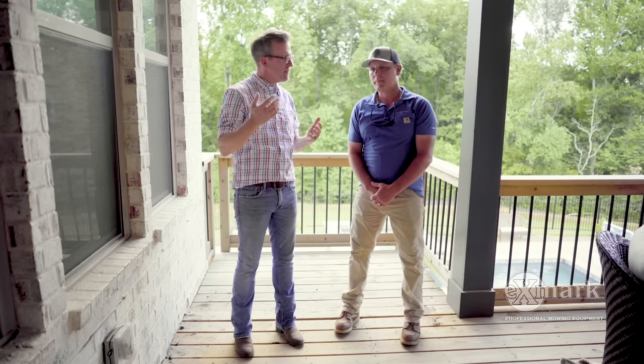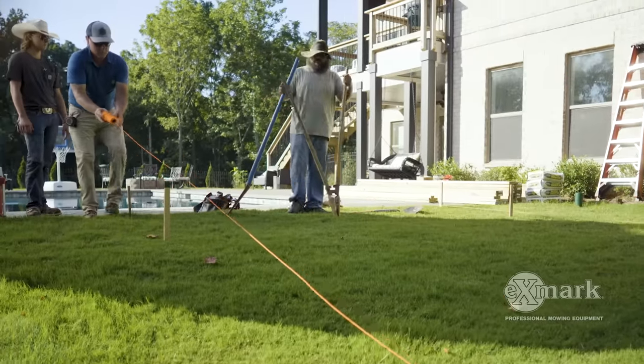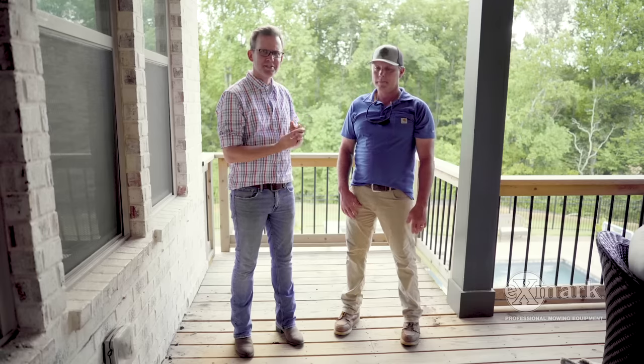Before we get started, can you tell our viewers what project you're working on today? We're building a pergola — 10 foot by 12 foot, 8 foot high. We're actually adding a floor to this pergola due to the grade. Well, that sounds like a great size space for your homeowners to enjoy. All right, let's get started.